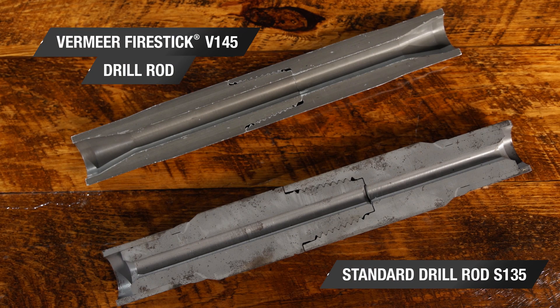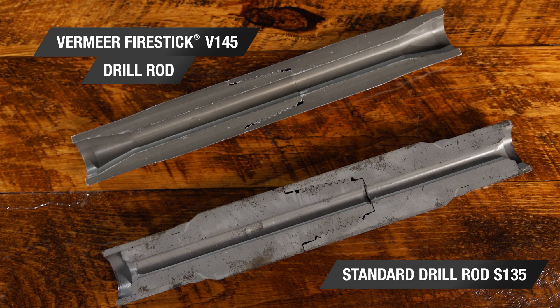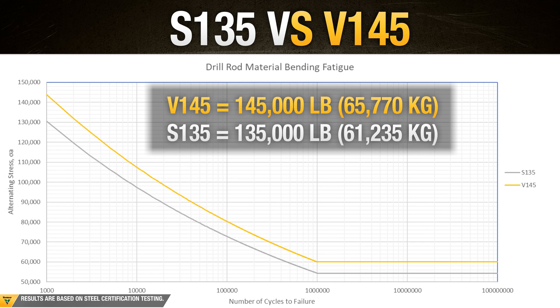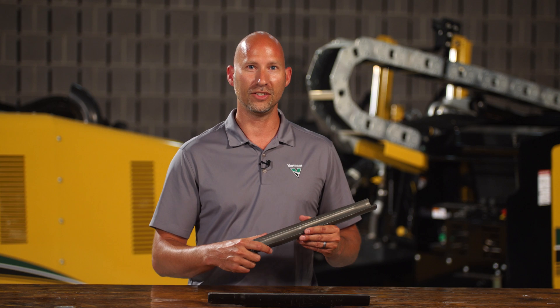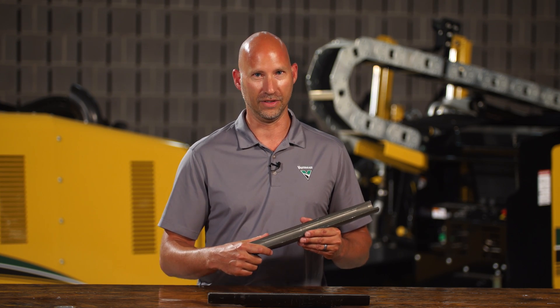Vermeer Fire Stick drill rod, on the other hand, is exclusively built from a modified version of S-135 called V-145, rated at 145,000 pounds of tensile strength. Its additional chemical properties give it an extra edge in flexibility without sacrificing toughness.